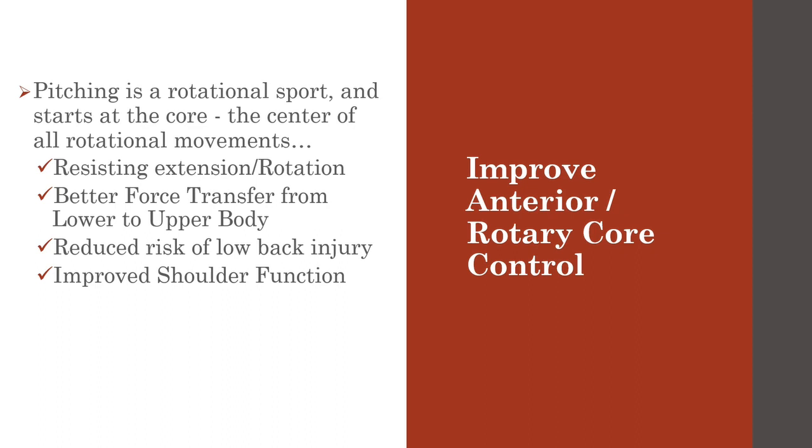Back specialist Stuart McGill once said: 'The more your spine moves to create force as opposed to simply transferring it, the more likely you are to get hurt.' I love that statement.